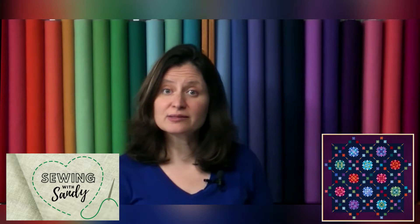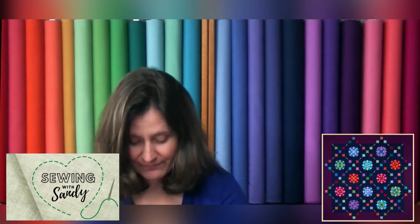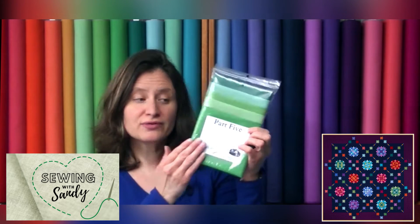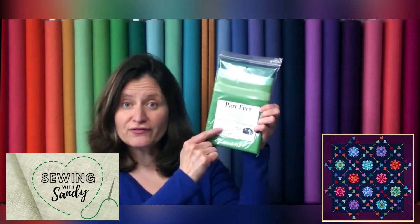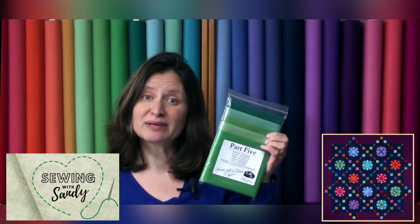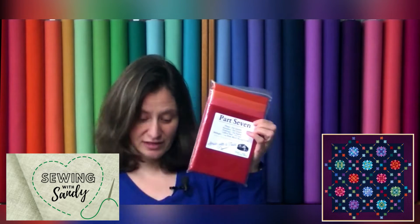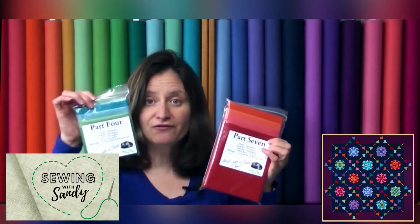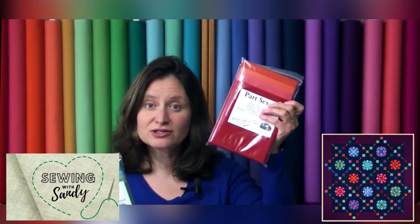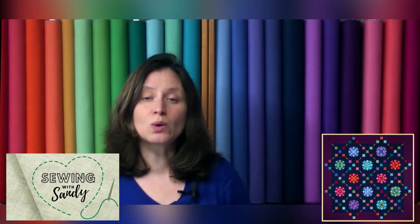Each of the parts has the proper fabric that you need, and we have divided it up for you by part. So this is part five — it gives you all the fabrics you're going to need to make the blocks for part five. This way you don't get mixed up with what to do. Part seven has very different colors, here's part four. So depending on which page of the book, that determines which fabric packet you're going to pull out. Everything is all organized.